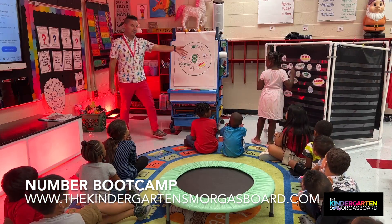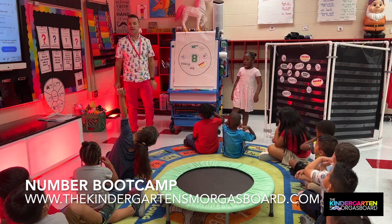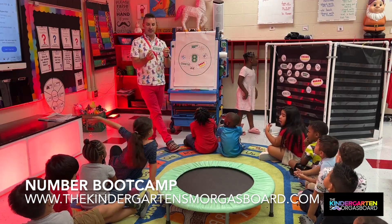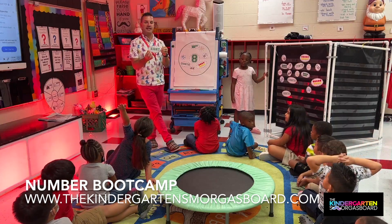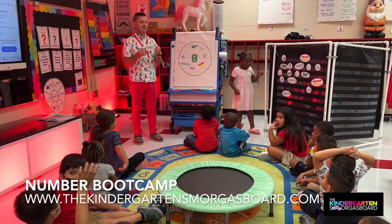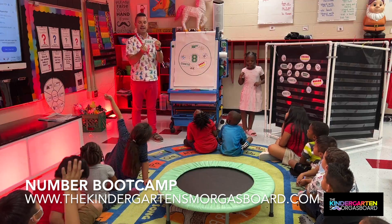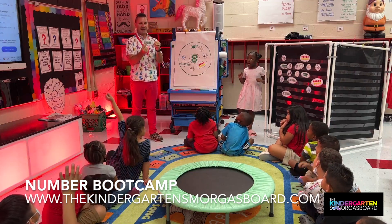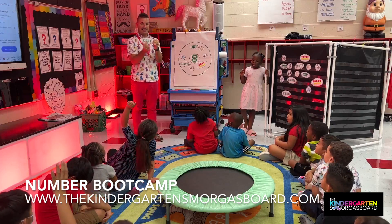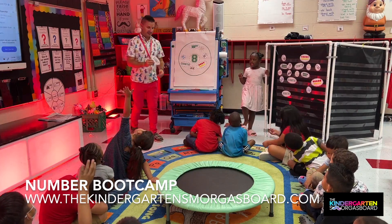Got it, girl. Thank you. All right, so what's our number? Eight. What's our number? Eight. So our number's name is eight. And this word says eight. This word says eight because our number's name is eight. Good, John. Let's spell eight. E-I-G-H-T. And what's that word? Eight. It is eight because our number's name is eight. Very good. That's the last one — that is the last one. Eight. Excellent.